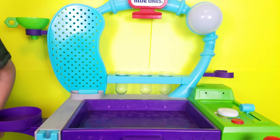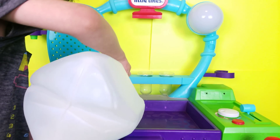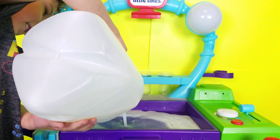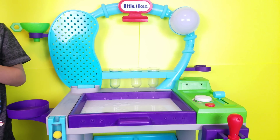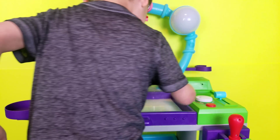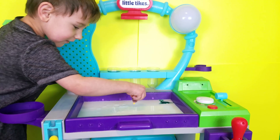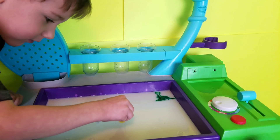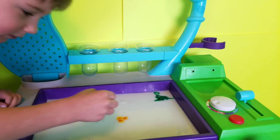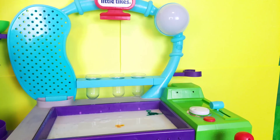Okay Asher, you're going to pour just enough milk to cover the tray. Okay, go ahead. You're going to just put a couple drops. Good job. There you go, good job.